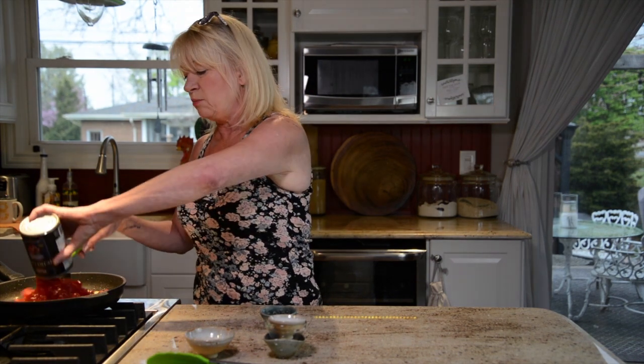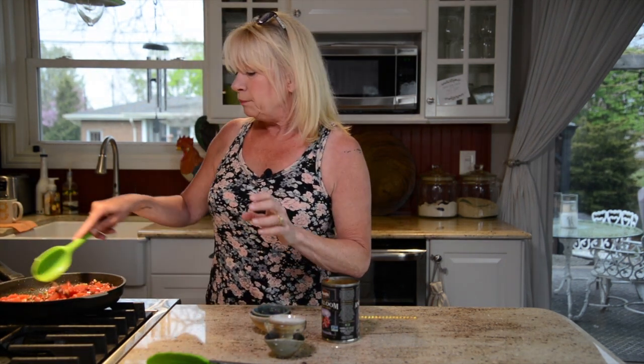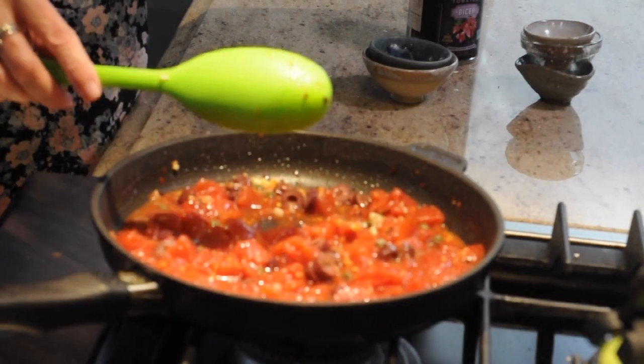The very last ingredient is a 14-ounce can of diced tomatoes. You can use any kind of diced tomato — fresh tomatoes diced up, or even cherry tomatoes cut up — but canned just makes this such a simple recipe. That is literally all there is to it. Mix them up — oh my god, does it smell good!